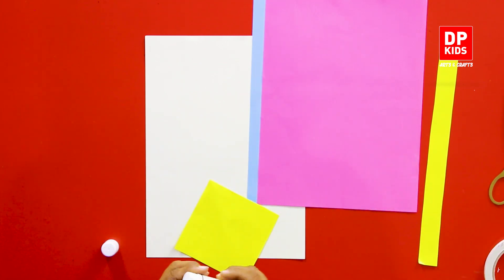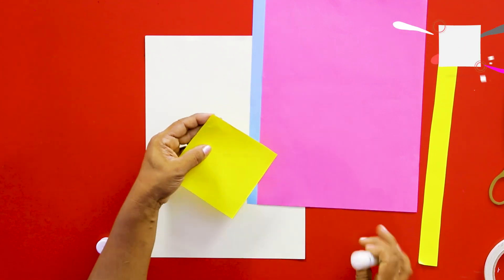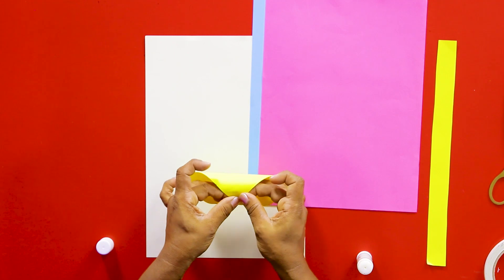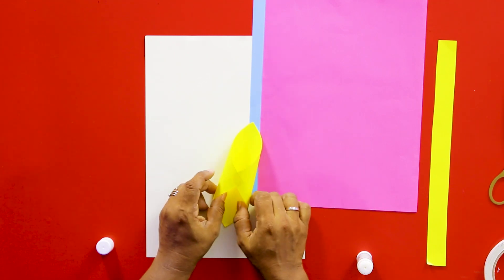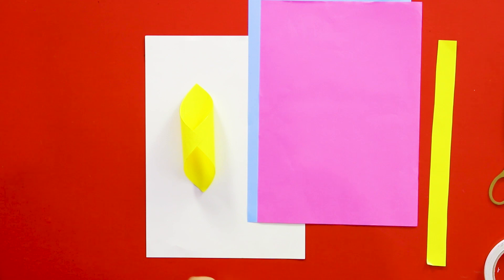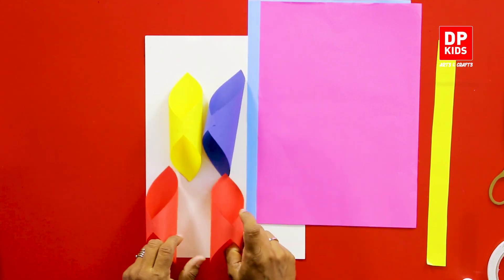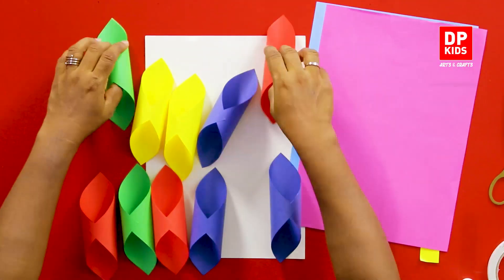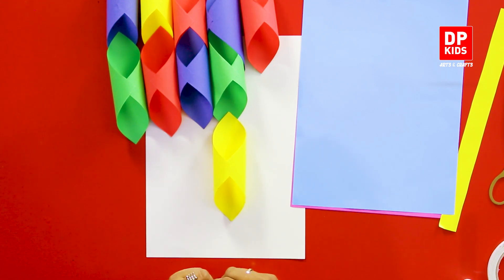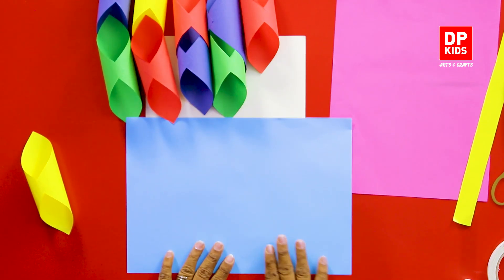If you want to make a piece of paper, you will need to make a piece of paper. Then we will show you a small piece of the dough. I'll show you at the same time.